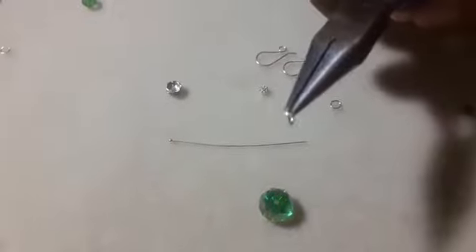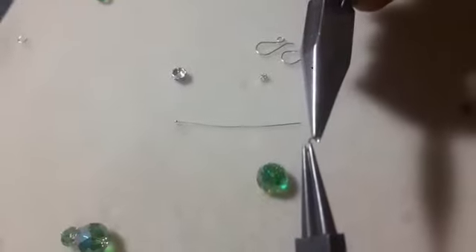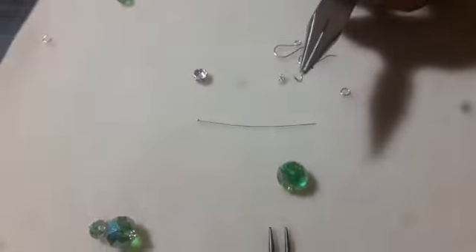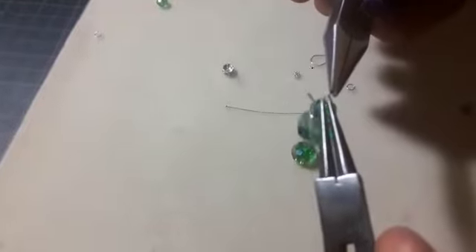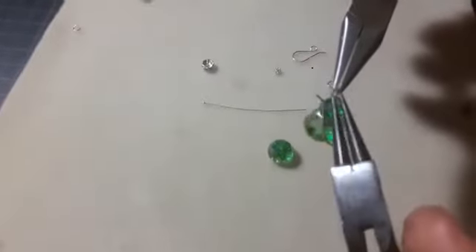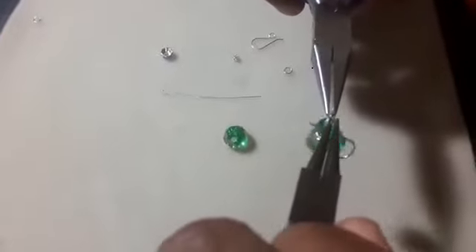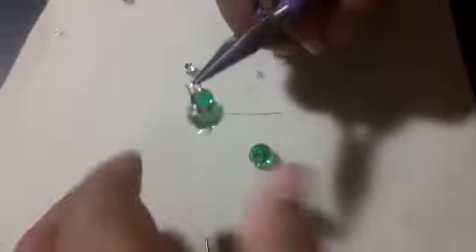So here we are, and this is how you do it. I'm using my round nose and my chain nose and I'm opening — you notice how I do it, a little flick. Insert it in the loop and through the other loop of my earring hook. And I close it back the same way I opened it. You must hear a little click. So one side is done.